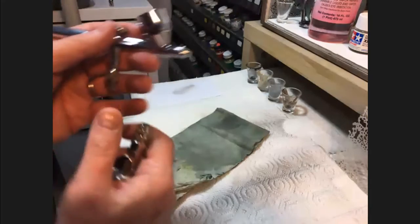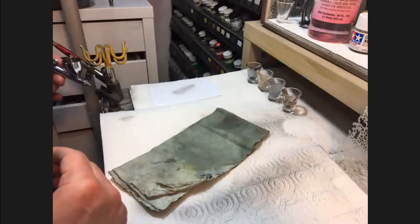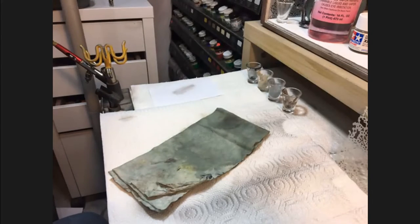Hobby Lobby also has the micro air control valve and you can get your 40 percent off one item coupon.